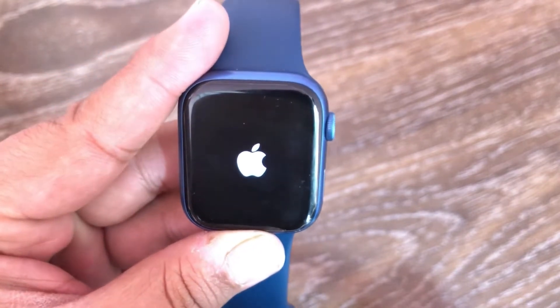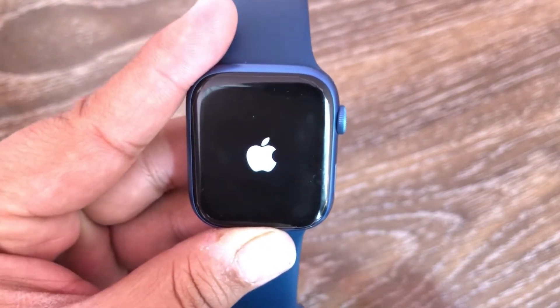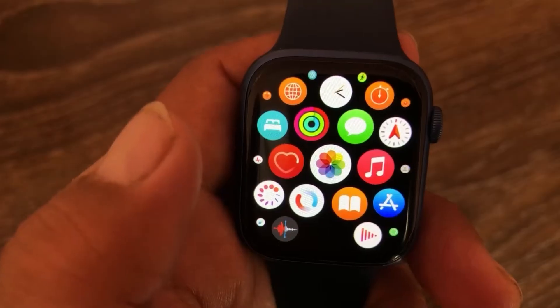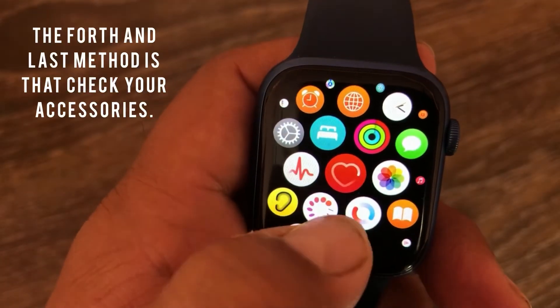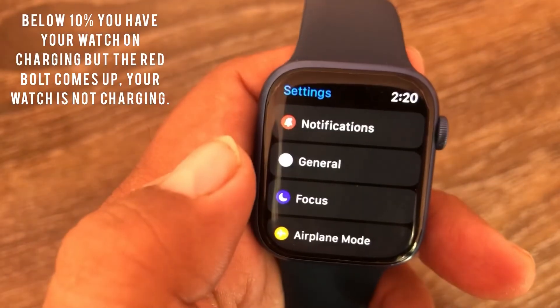That is the easy way to reboot and hard reset your Apple Watch — hope you understand well. The fourth and last method is to check your accessories. If your Apple Watch battery is below 10%, check what is happening with your charging setup.